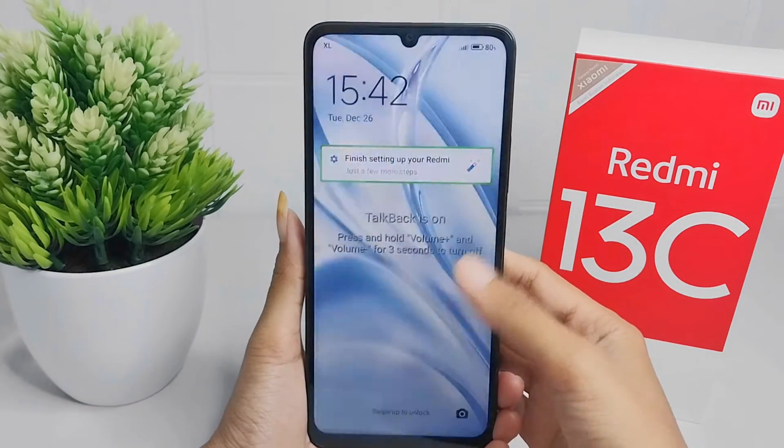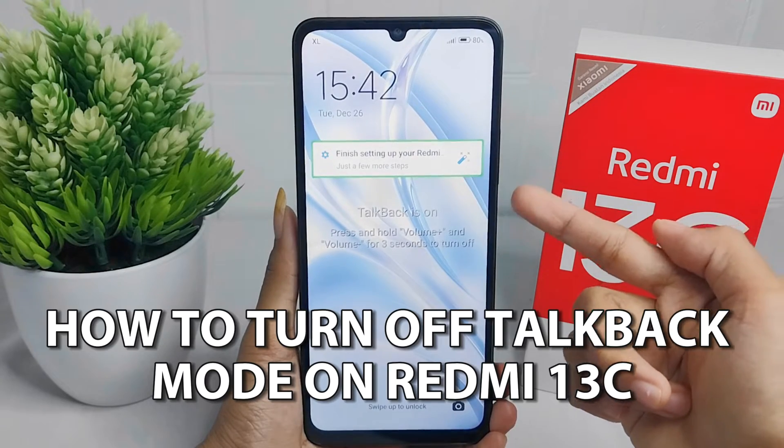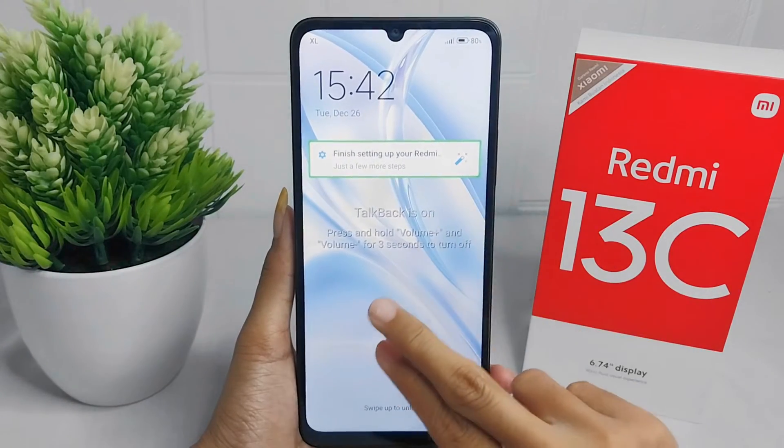Hello everyone. Here I want to provide a tutorial on how to turn off TalkBack mode on a Redmi 13C device. First, swipe two fingers to unlock your device.